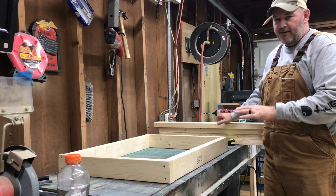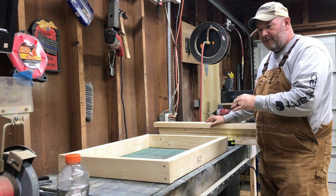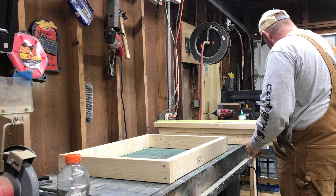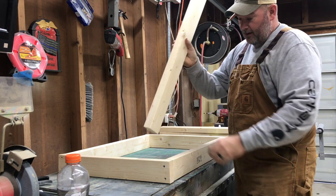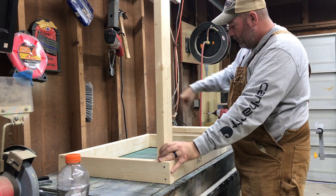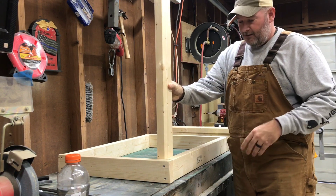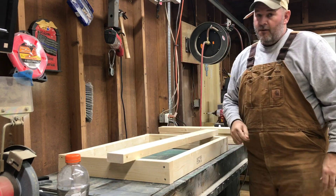I cut my legs down to 40 and a half inches. Basically, here's the table frame — I'm going to stick the legs in at every corner, glue them, and screw them in. It's not going to be like a heavy-duty workbench, so just a couple of screws per leg will do. I'm going to get these attached and then we'll move on.